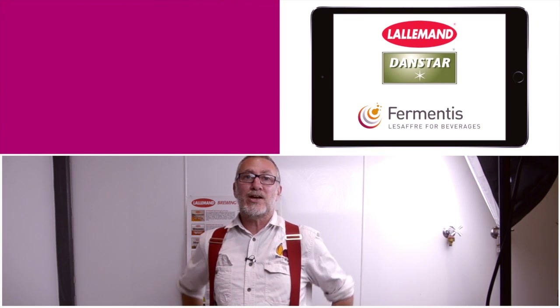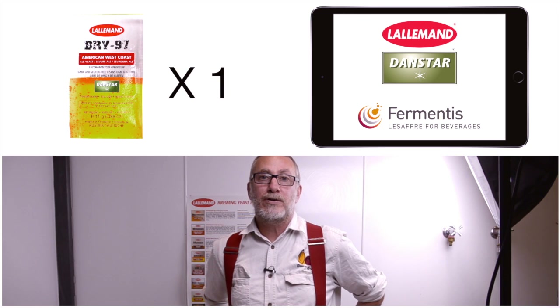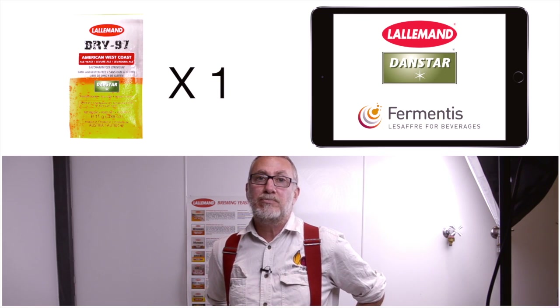I'm taking my information from the Danstar and Fermentus websites and working with a single 11.5 gram pack of yeast. You can find links to these websites in the description below.